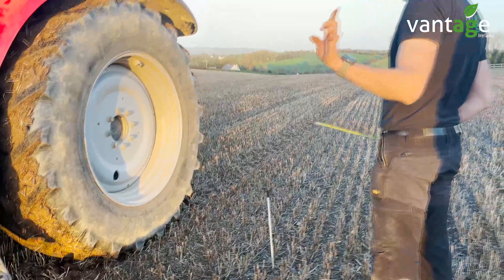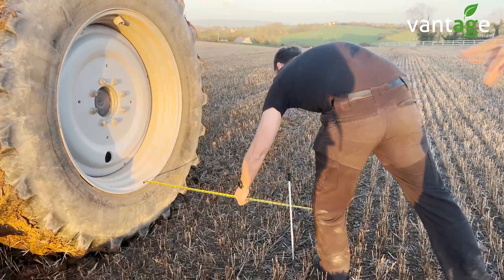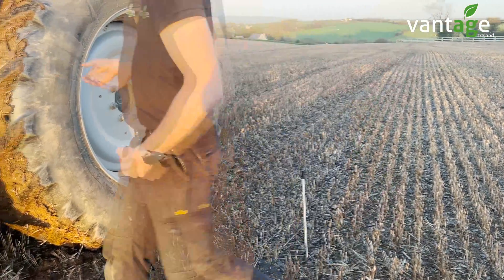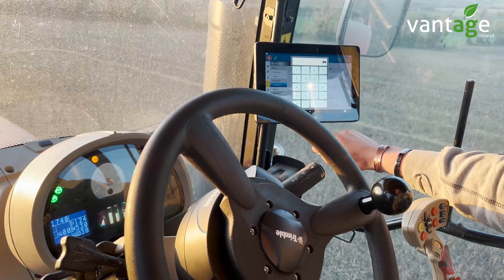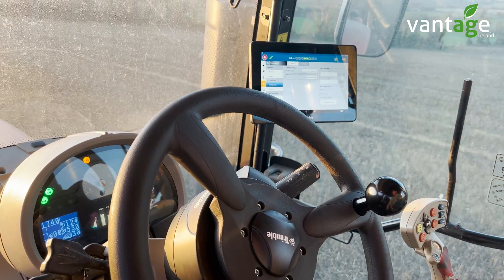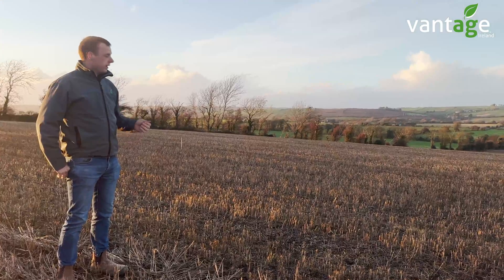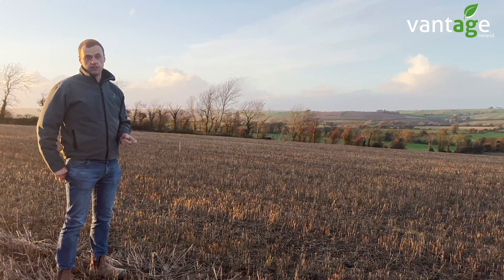The roll calibration ensures the tractor performs bang on the guidance line going up and down the field. To do this, we drive a pin into the field and measure the distance from that pin to the tractor, then drive down the field and come back up the same guidance line in the opposite direction, measuring the same distance — which should match up. If it doesn't match, settings are changed in the screen and the process is repeated until both measurements match, ensuring the tractor performs to within one inch of the guidance line.